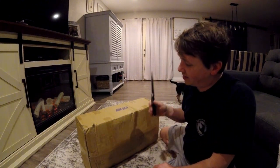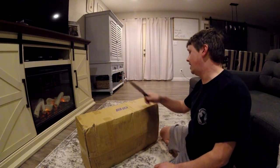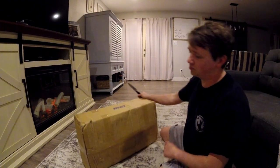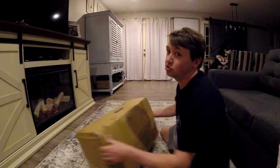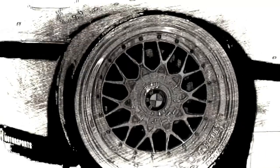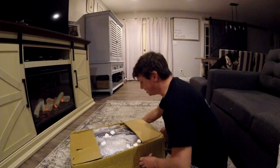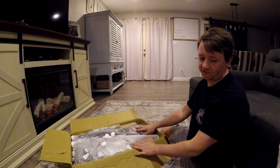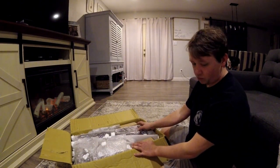We have a special package here today. As you can tell, it is from RHD, which I think most of you know what this is going to be. This is the new stuff for the Red M3.